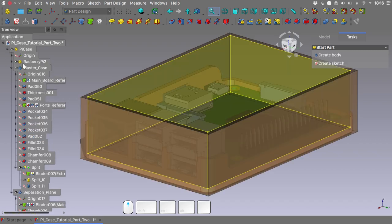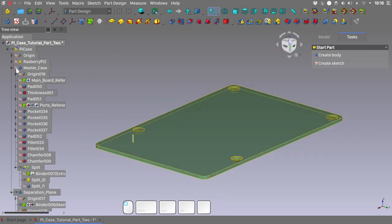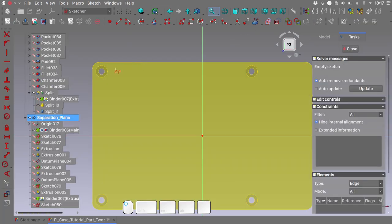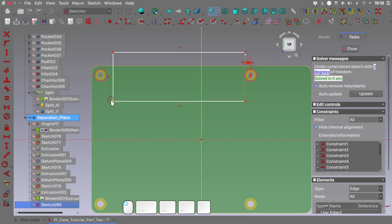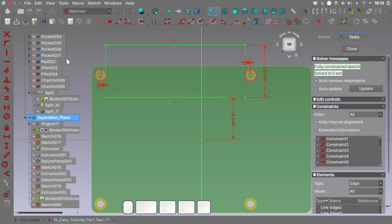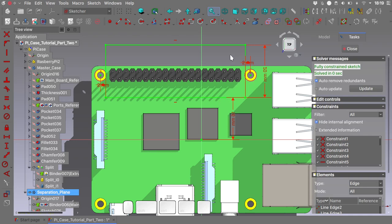We will create another geometry inside the separation plane body to use as a cutting tool for the lateral port. In order for our cuts to follow the position of the Pi itself, I will always reference the binder of the mainboard. So let's hide the Pi model and the master case model, select this face on the mainboard binder, and create a sketch referencing some external geometry — these arcs here. Let's unhide the Pi geometry and the cut opens quite well, so close the sketch.